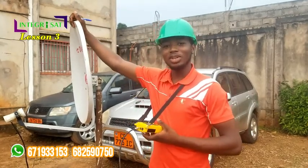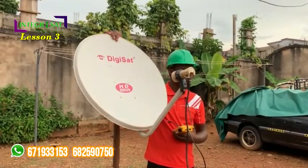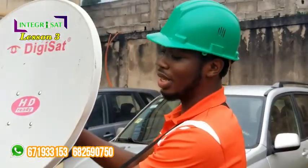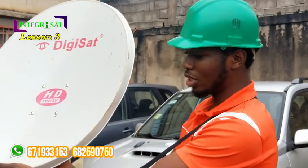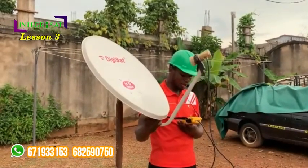Similar to the Cameroon Channels installation, the signal of Ghanaian Channels is a little bit close to Cameroon Channels, but the difference is that the dish is actually placed a little bit lower than that of Cameroon Channels. Now you get a signal — when you get it, you get the sound from the satellite detector.